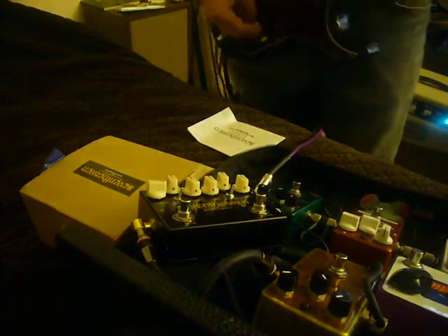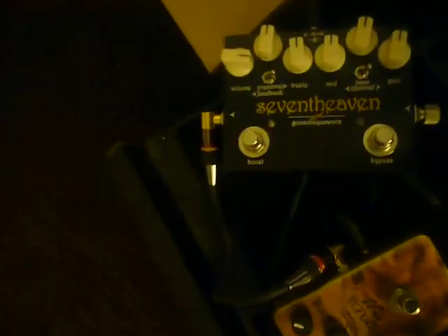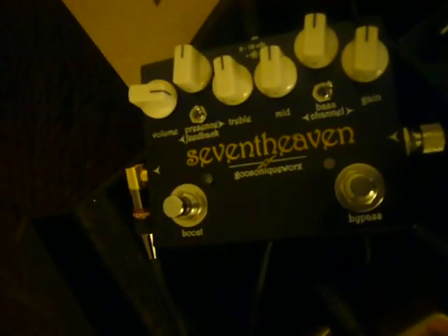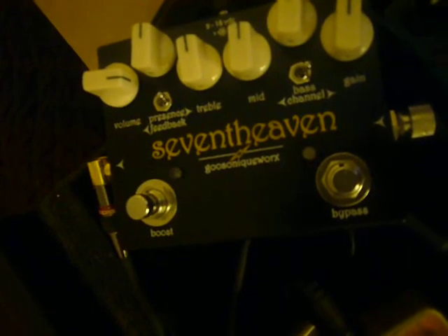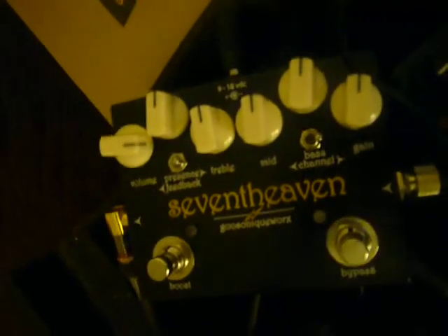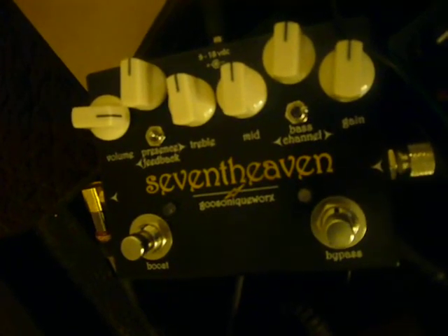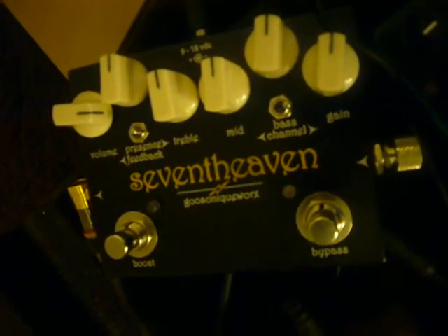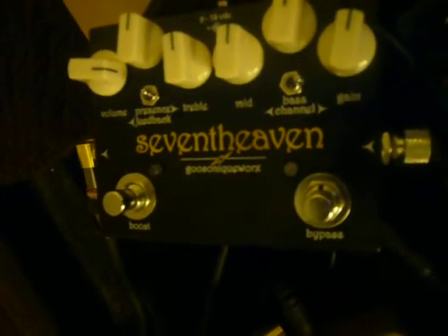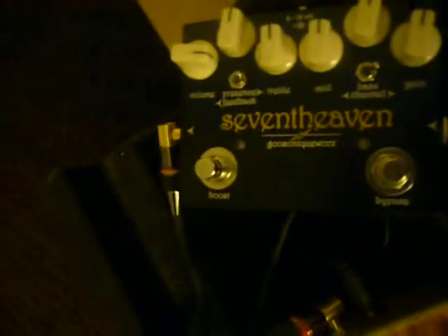This is one hot distortion pedal — I like this one a lot. Unfortunately, I have to send this one to Hank at FX Bay. But if you're looking for a high gain distortion pedal, you could do a heck of a lot worse than this one. This one has probably the most variability I've ever experienced from a high gain distortion pedal. You've got two channels of distortion, each with a boost, a full EQ section, and it sounds like it would be really tweakable for a lot of different amplifiers. This is my first pedal review for 2010, and it's awesome — starting the new year off with a bang with the High Gain Distortion from Goose Sonic Works 7th Heaven. This is Bobby D.